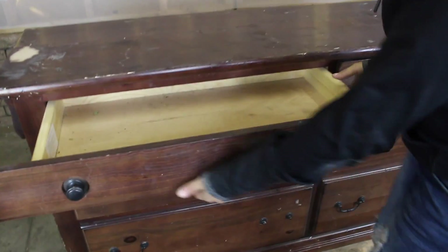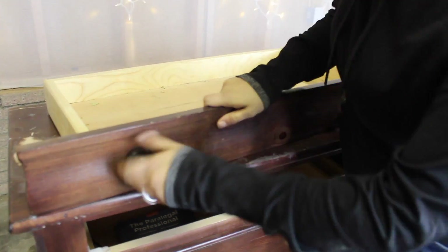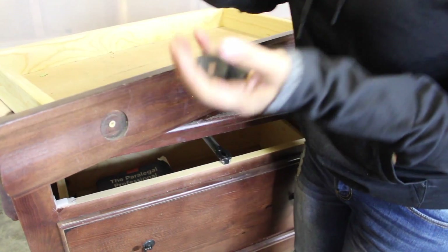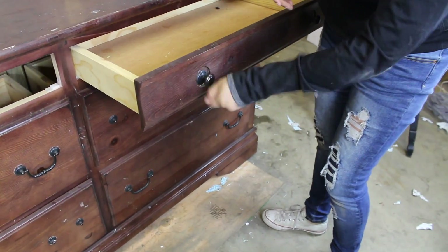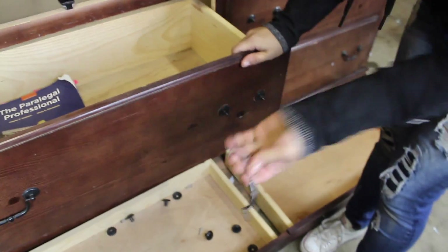I'm going to take all the drawers out and we're going to take the knobs off of each one. Your dresser might be different, but this one we're just going to twist and take them off. Then we're going to keep doing the same exact thing — it's nothing too complicated. Look at this, this is how old that is. They just come off like that.